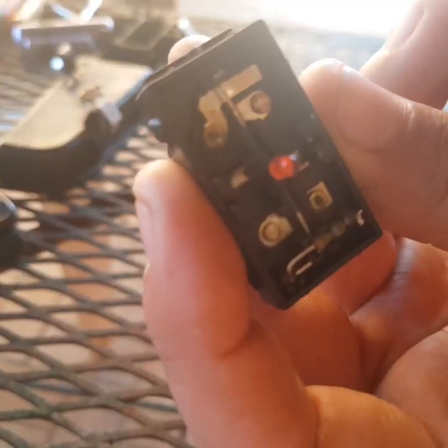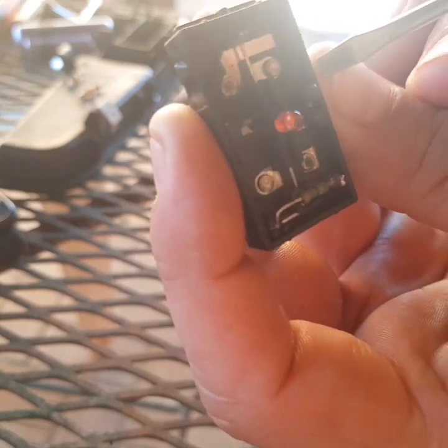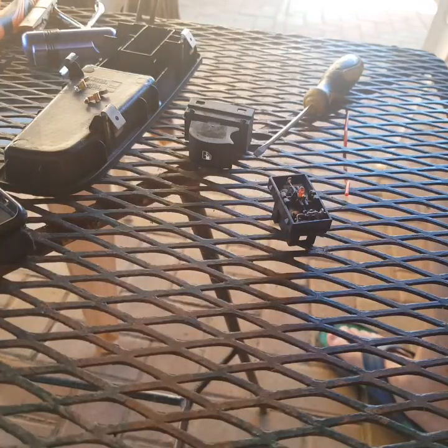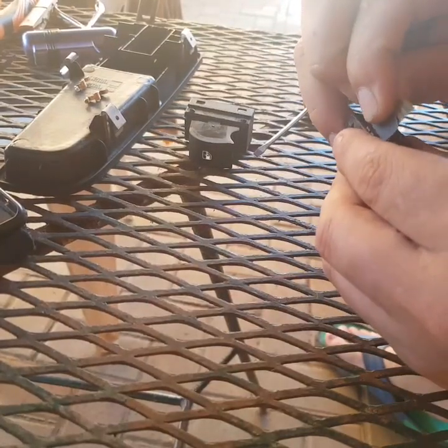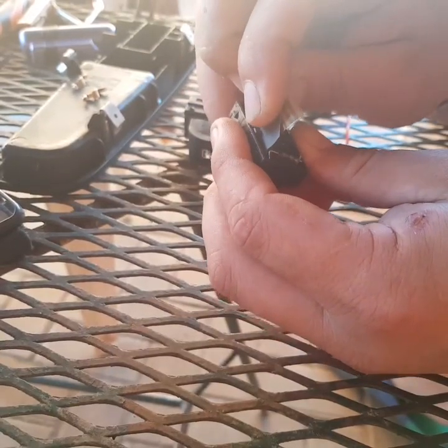Put them over there. And you can also see that one over there — it's full of, I don't know, something. Now I've got P1200 sandpaper, and I'm just going to take off a little piece of it, fold it, and we will clean off the contact points.